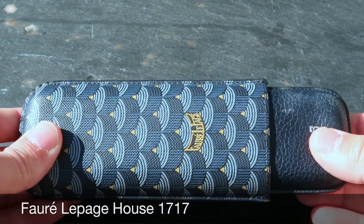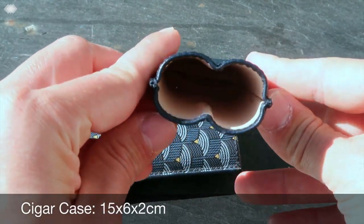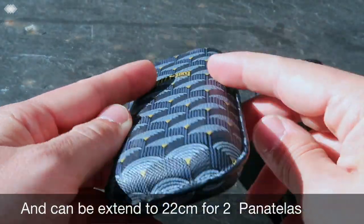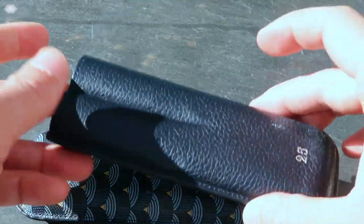Just a few people know about this brand, established in Paris in 1717 — long before Vuitton, Hermès, or Goya. As you can see, it has a good size for most cigars. It is also as stylish as a Goya case but more affordable, costing less than 200 euros, and you can personalize it for free.